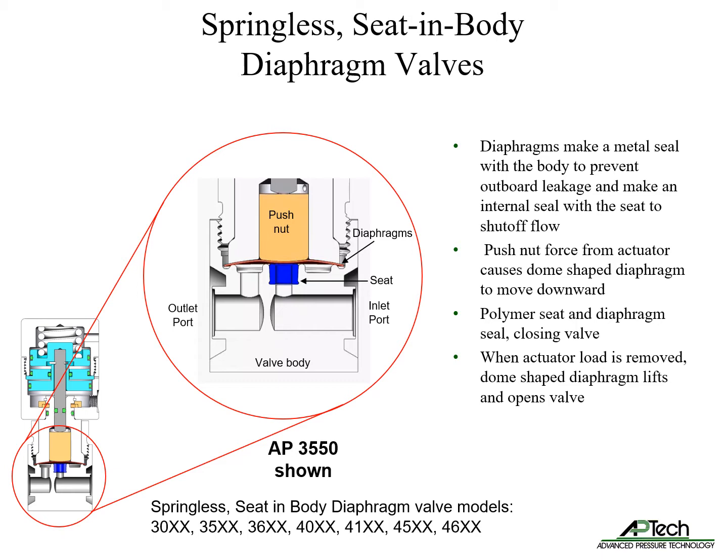Due to the upward spring force of the dome diaphragm, no wetted spring is needed. This is why it is called a springless diaphragm valve.